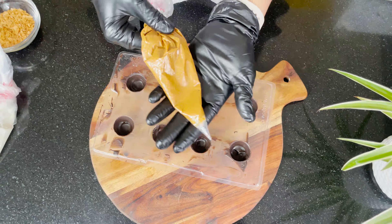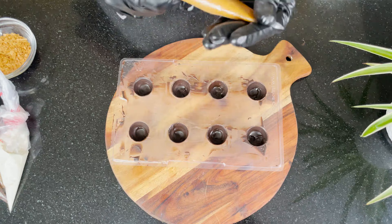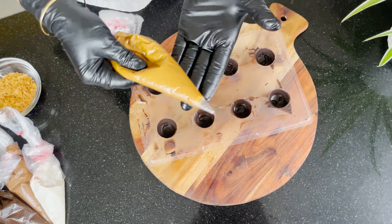This is the Biscoff filling, which is the biscuit spread placed in a piping bag. You can use any ganache or any filling like Nutella, or if you like jam, you can also use it.